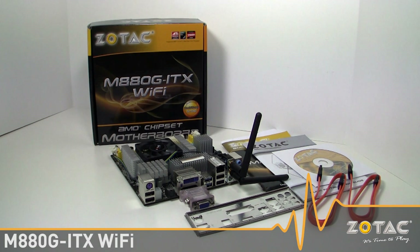Welcome to the Zotac video podcast. Today we'll take a look at our new home theater PC-friendly MA80G ITX Wi-Fi motherboard.